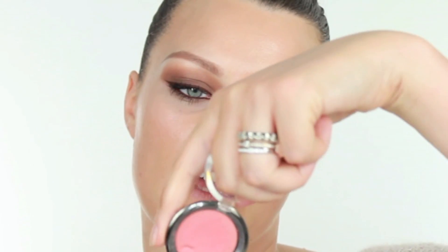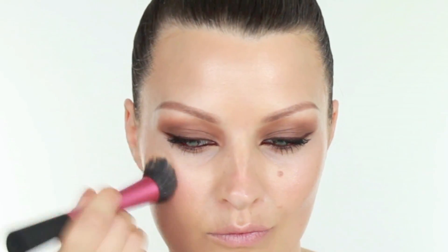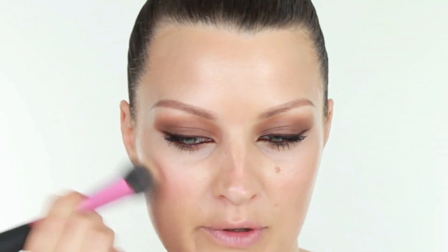We often see Nicole with a bit of a soft peachy cheek. This blush is called Soft Peach — funnily enough — and it's from Daniel Sandler. It's a watercolour cream rouge blusher and I'm going to use it with the same stippling brush we used for foundation, pushing it high up on the cheek.